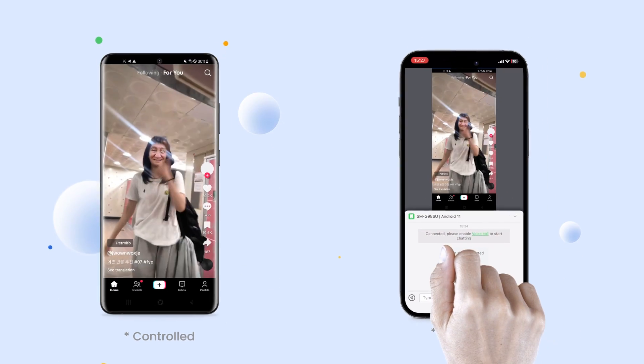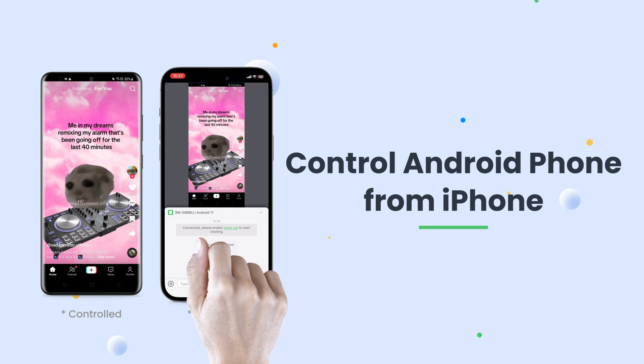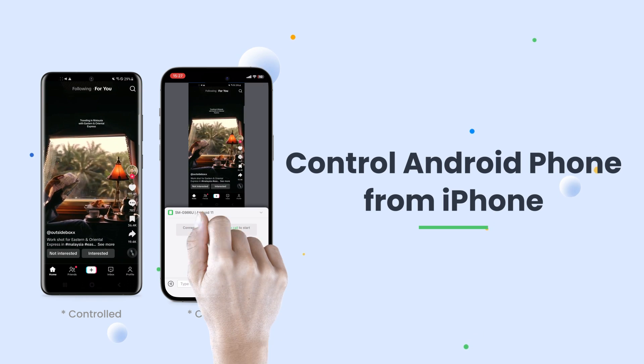Welcome to our channel. Do you use both Android and iOS devices and want to control your Android phone remotely? Then this tutorial is for you.